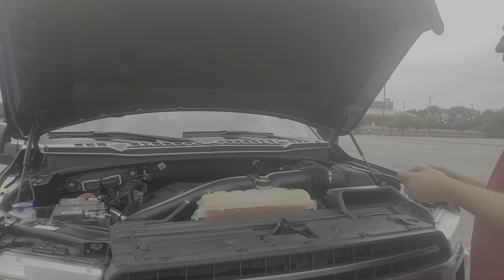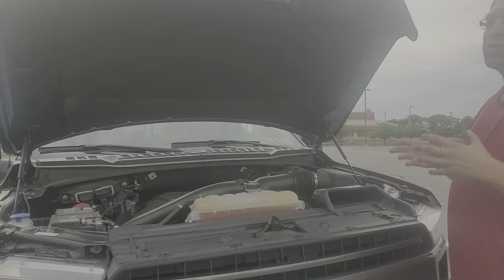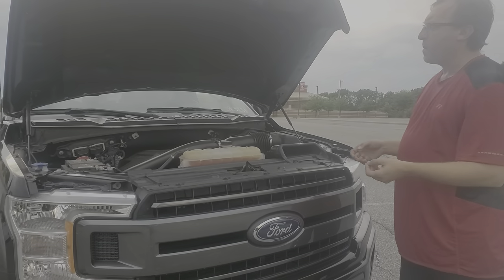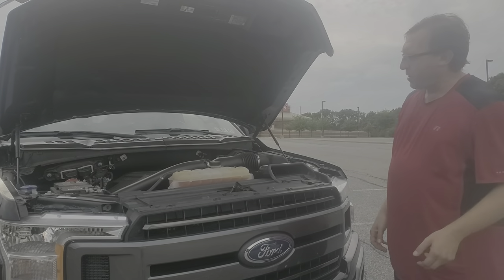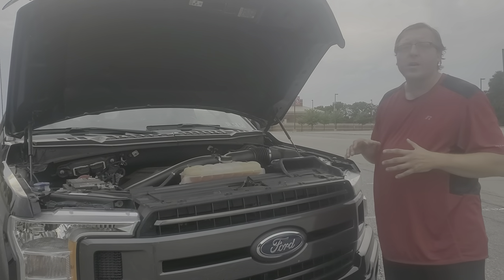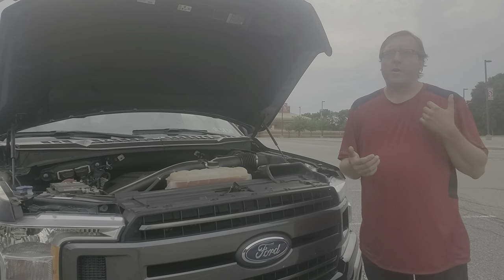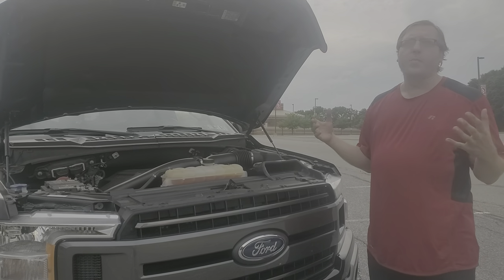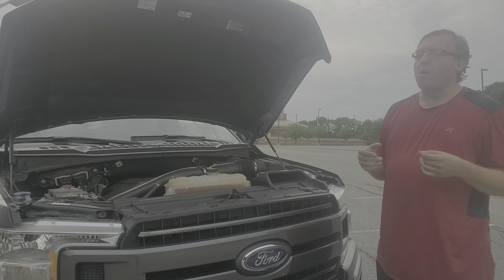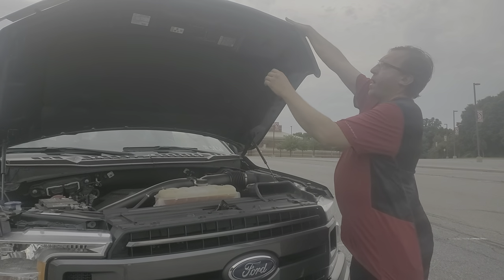So like I said, this is a 3.5 V6 twin turbo, and we'll talk a little bit about the turbos and what they mean later when we take it out for a test drive. You can't really see a whole lot — the turbos are down in there. They're not these giant turbos you might think are on bigger cars and diesels; they're actually quite small. But since they are twin turbos, this thing has a lot of power.